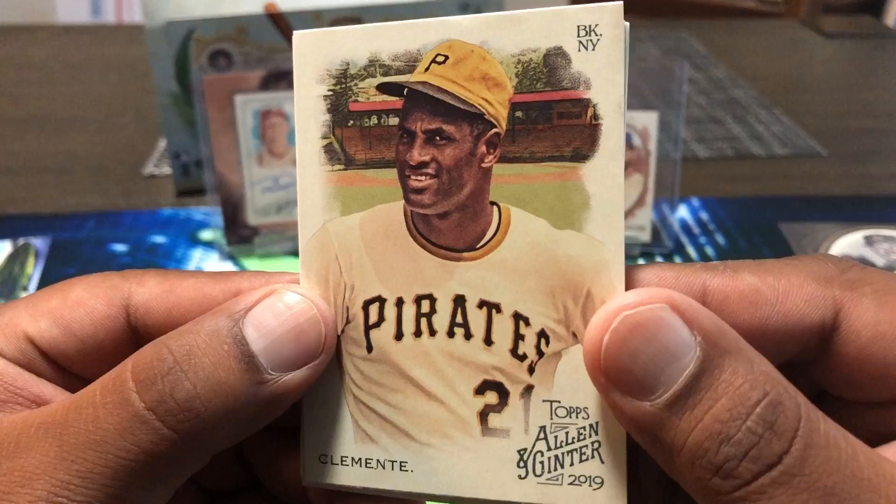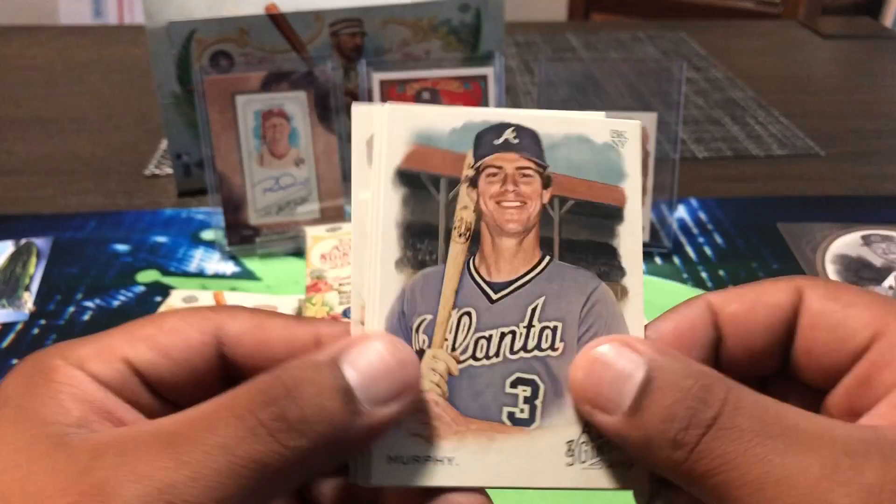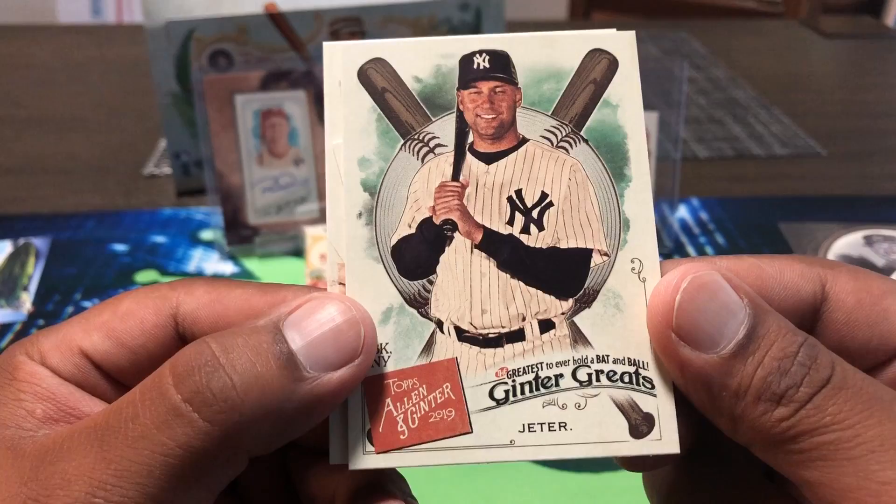We got Charlie Morton and Roger Clemens. Next pack — going to get a mini every pack. Roberto Clemente, kind of like Sammy Sosa right there. Hillary Knight, hockey player. Mike Piazza. Dale Murphy. Marcell Ozuna — oh that's cool — and Derek Jeter. Greatest to ever hold a bat and ball, there you go.